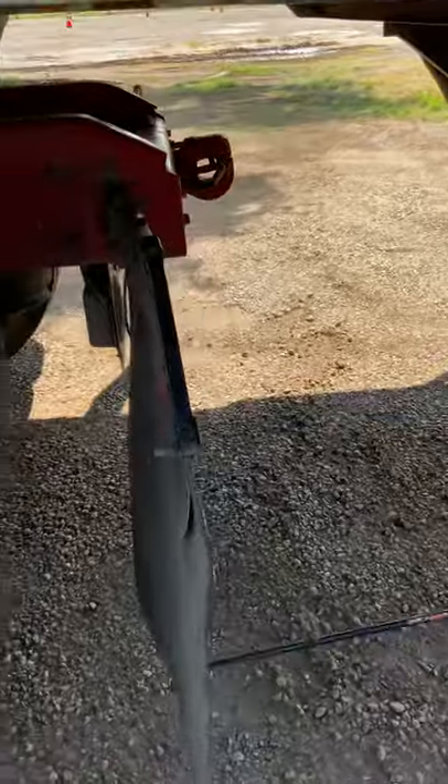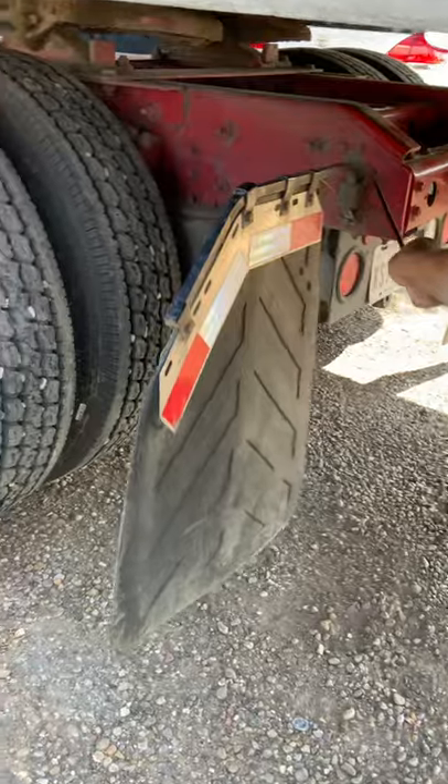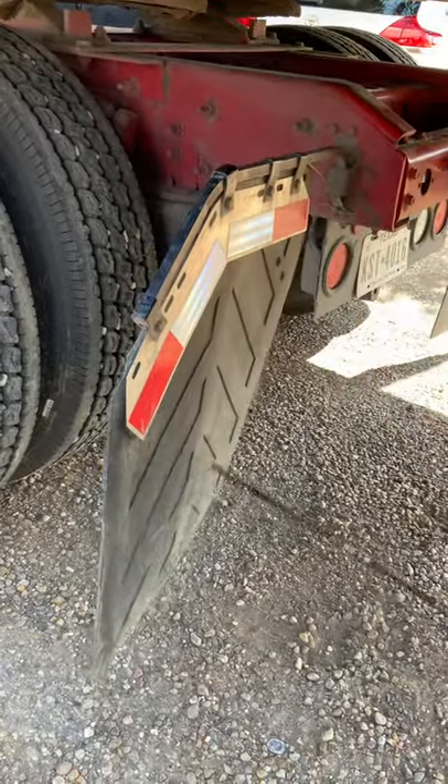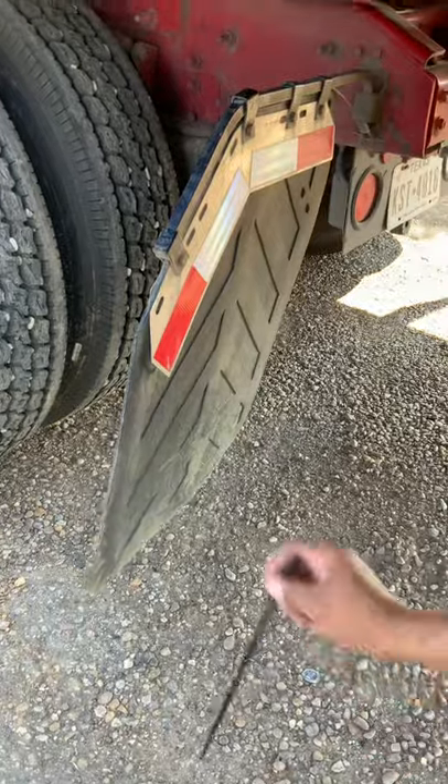This is the mudflap and the mudflap bracket, properly mounted to the frame of the truck. No cracks, no breaks — no rips, no tears, no fraying. No more than eight inches from the ground and off the wheel.